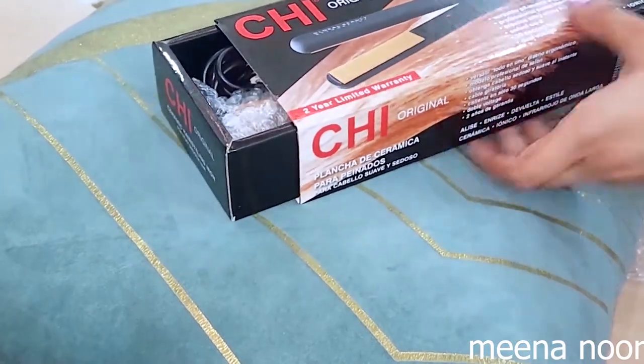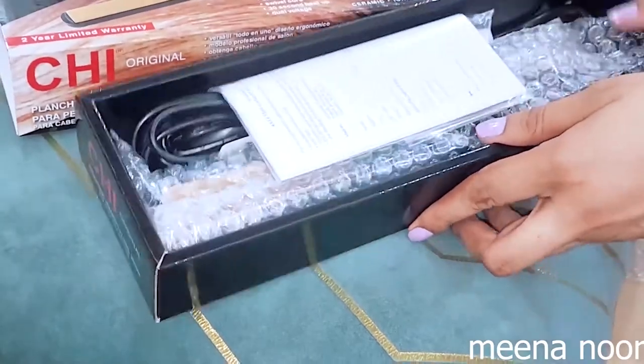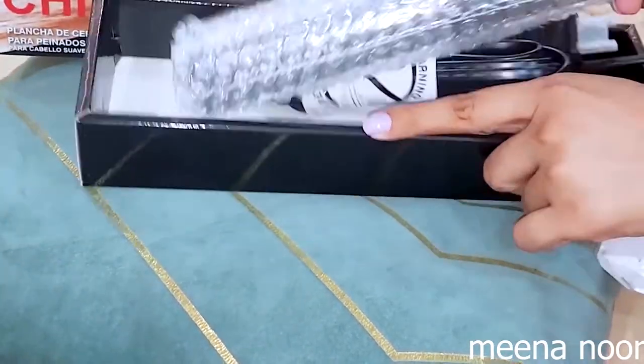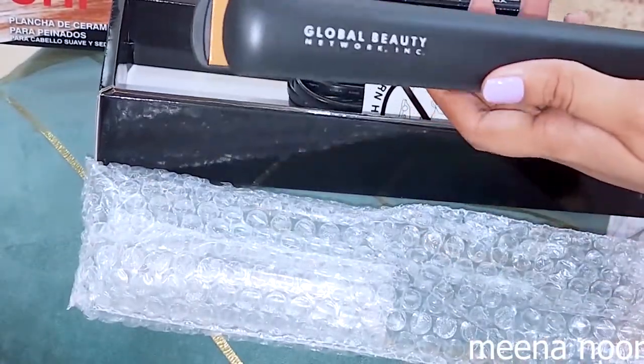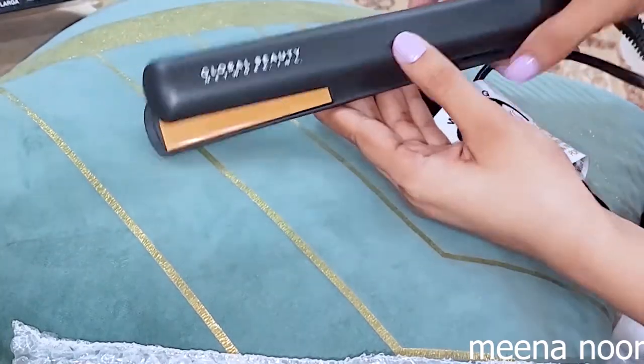It is a very good straightener. The price is 50 dollars, which we convert in Pakistan to just 8,000–10,000 rupees. You have a great deal — it is a good deal.